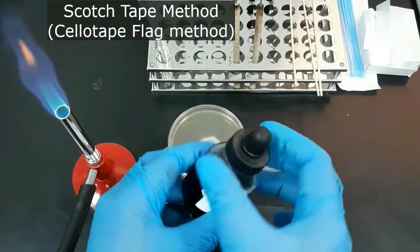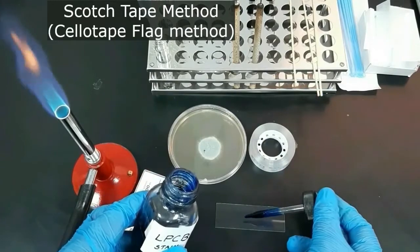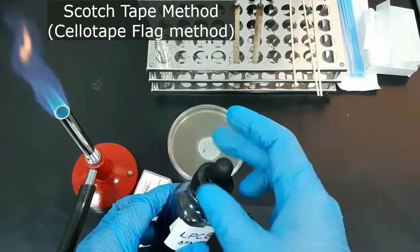Next I will demonstrate the cellar tape flag method, or scotch tape method, to examine the fungal structures. First, place a drop of lacto phenol cotton blue stain on a clean glass slide.